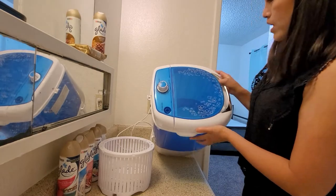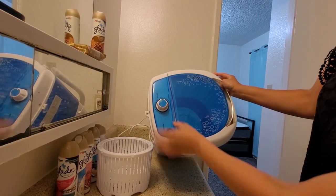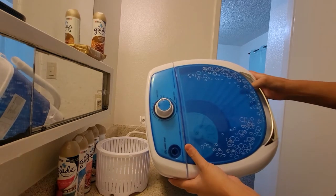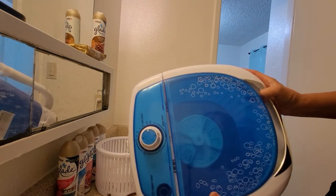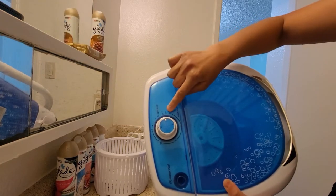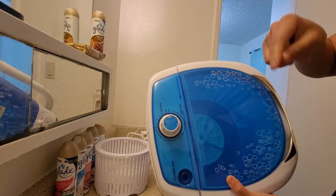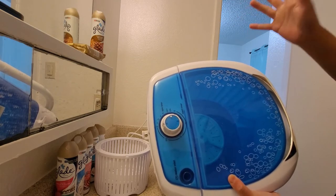If you guys have not watched my old video, I went over these buttons. For spinning, it's up to 5 minutes. To wash, it goes up to 10 minutes. And then you can wash it a few times if you feel like 10 minutes is not clean enough.